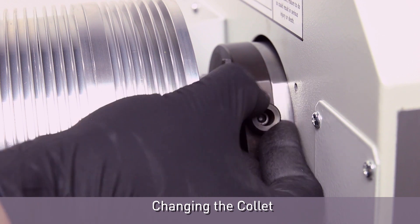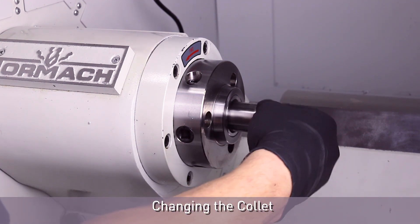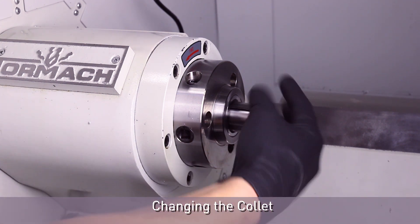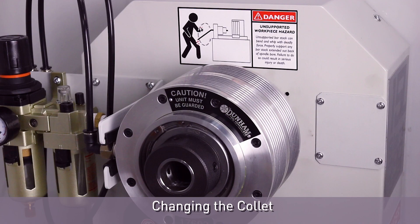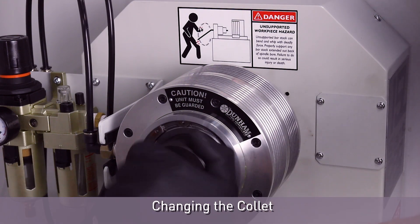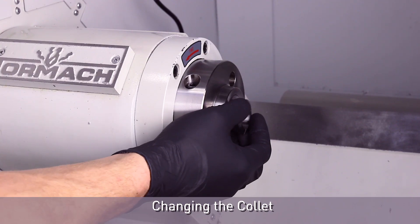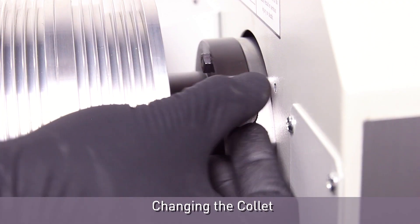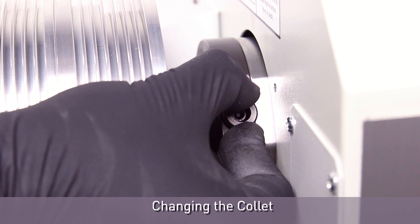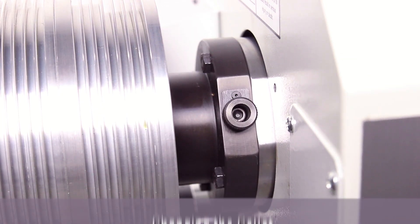Changing the collet from the PathPilot interface: loosen the thumb screw on the pneumatic cylinder assembly. Make sure the 5C insert is installed in the spindle. Install a collet into the 5C insert and rotate it until its groove aligns in the 5C insert. Hold the collet with one hand and, from the pneumatic cylinder, use the other hand to turn the draw tube handle. Continue to thread the collet onto the draw tube until it is completely threaded. Tighten the thumb screw, then turn the draw tube handle counterclockwise until the thumb screw clicks into one of the four slots on the draw tube.